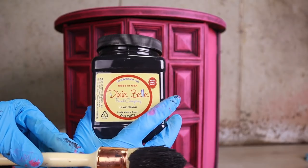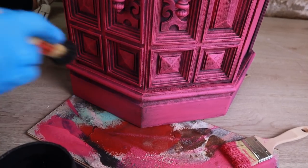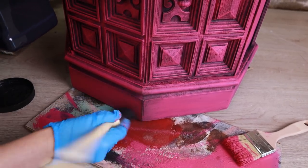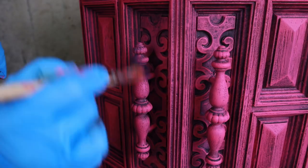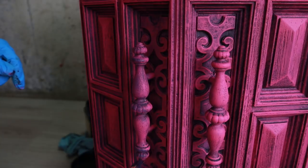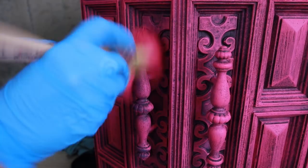Now for some detail work, I went back to Caviar, which is my base color. I did the same dry brushing at the bottom. I tried adding Aberdeen, which is a nice purple. Once I added some on the hardware, I immediately realized this wasn't doing anything for me. I just went over it with my pink and it was gone — as easy as that.